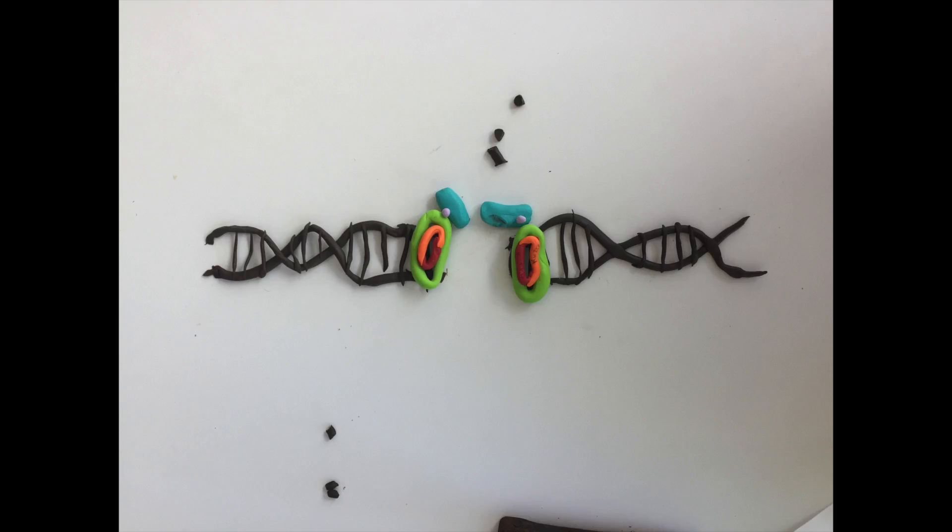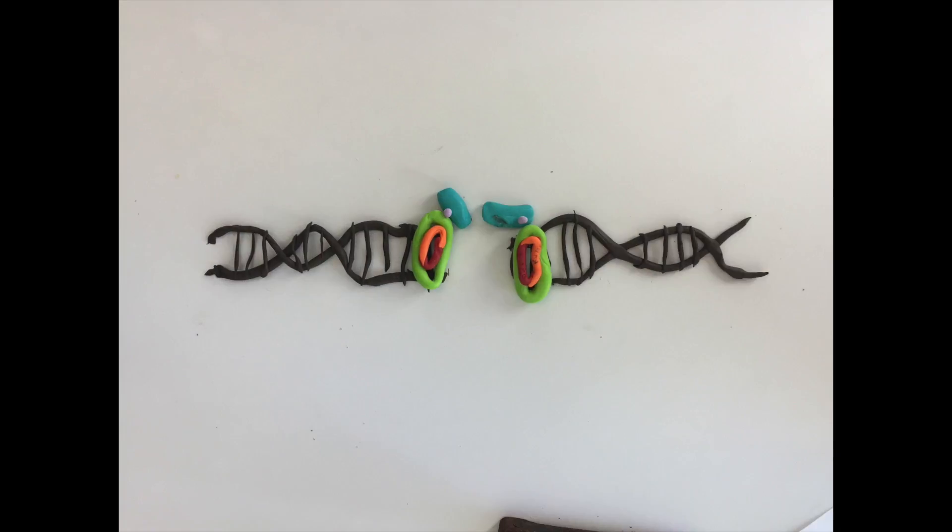DNA-PKcs preferably removes any 5' single-stranded overhangs to generate a blunt DNA end.